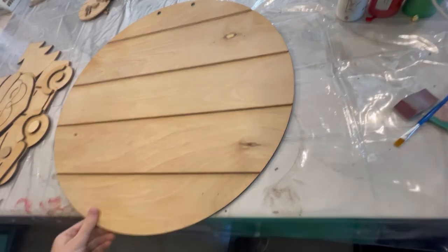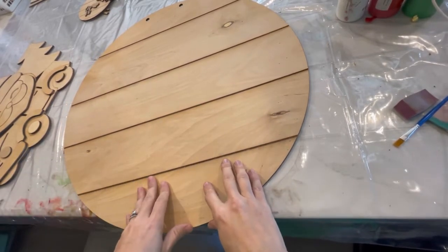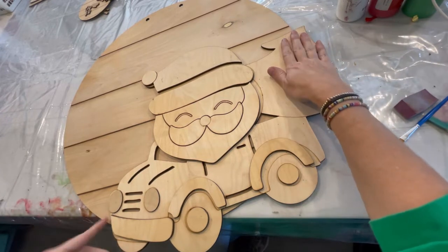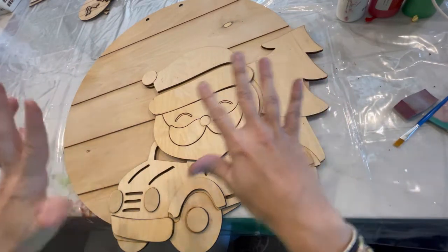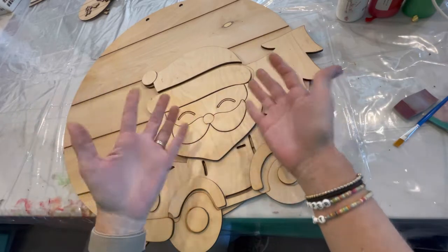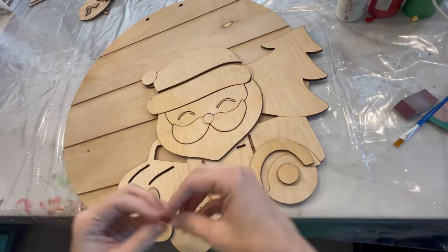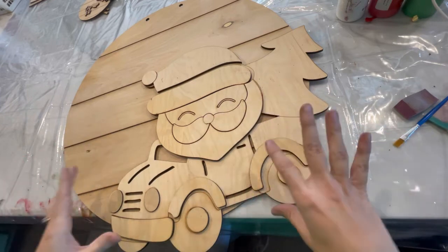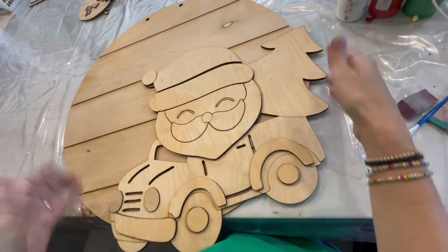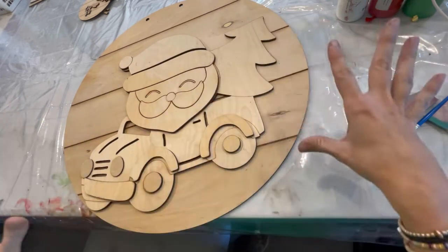We're going to paint our Santa in a truck door hanger. With your Santa having so many pieces on it, it's really important that the background gets glued down and is nice and adhered before you start gluing all of these loose pieces on. As the wood and the glue cure together, it can distort or warp a little bit, so it's really important that it is anchored really well to prevent the piece from becoming distorted.